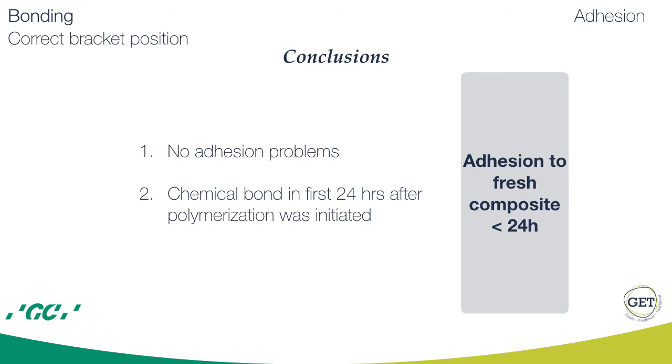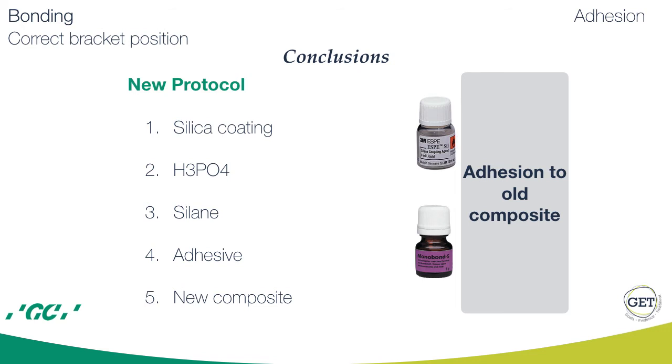For adhesion to fresh composite — no more than 24 hours after first polymerization was initiated — it is without problems and forms a chemical bond. Adhesion to old composite is more demanding. The use of silica coating enhances adhesion. The new protocol is: silica coating, then clean with phosphoric acid, then rinse and dry, apply silane, dry again, then apply the adhesive, and then proceed with bracket bonding.